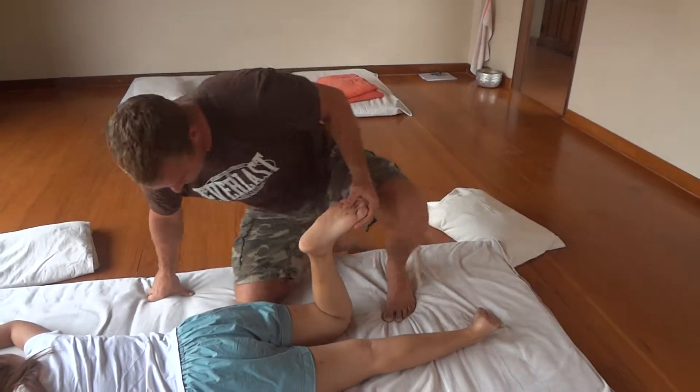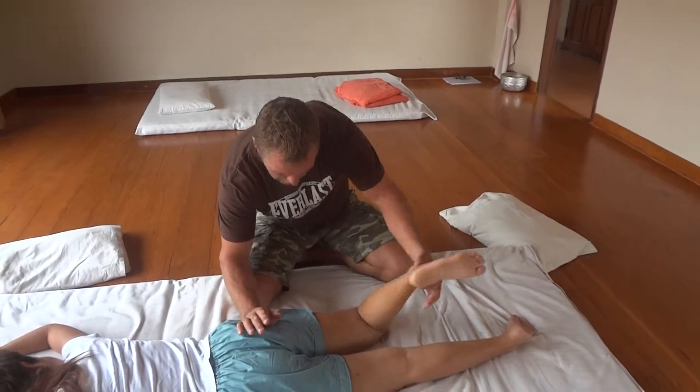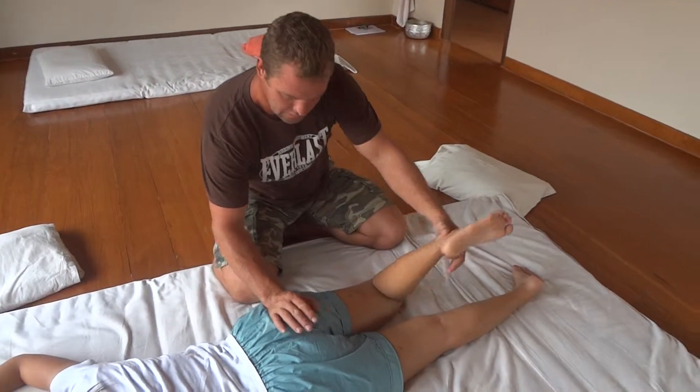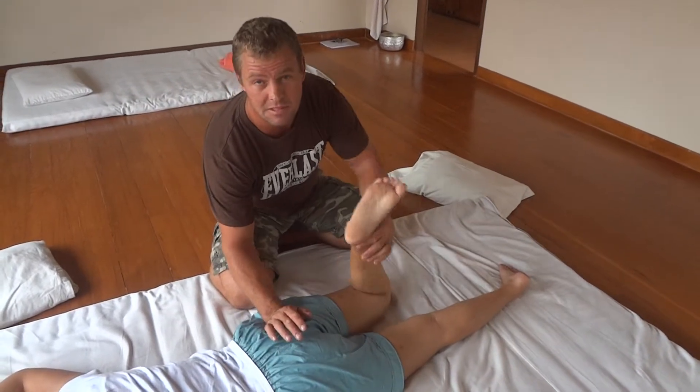Same applies into the hip. Rotate and lock, lock. Gently loosen with movement — different angles, dynamics.